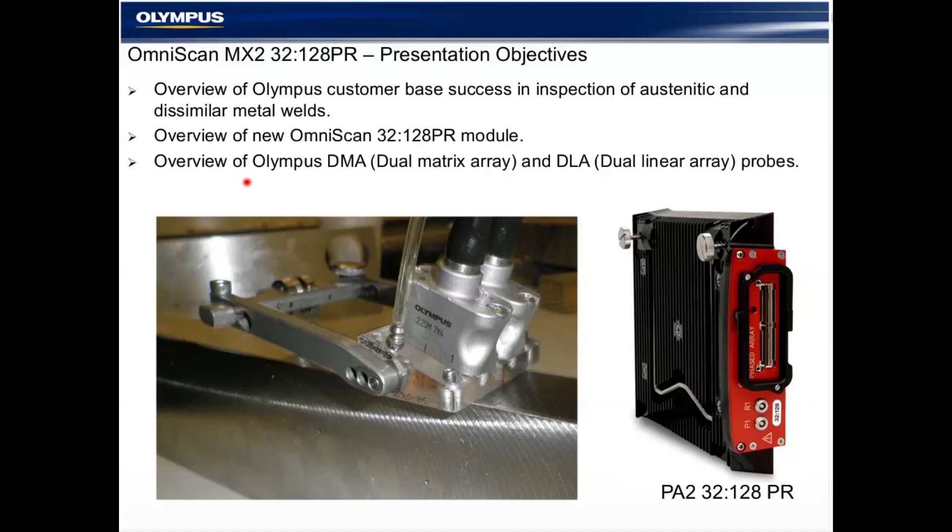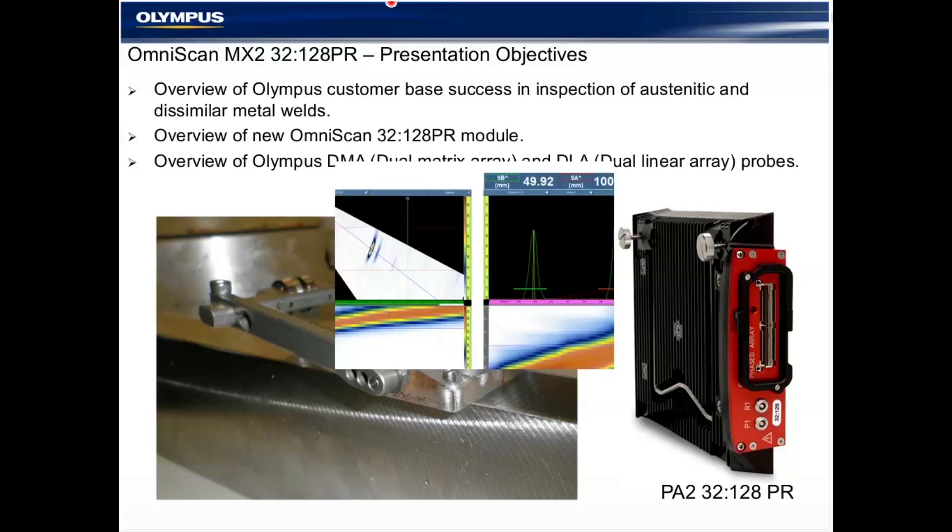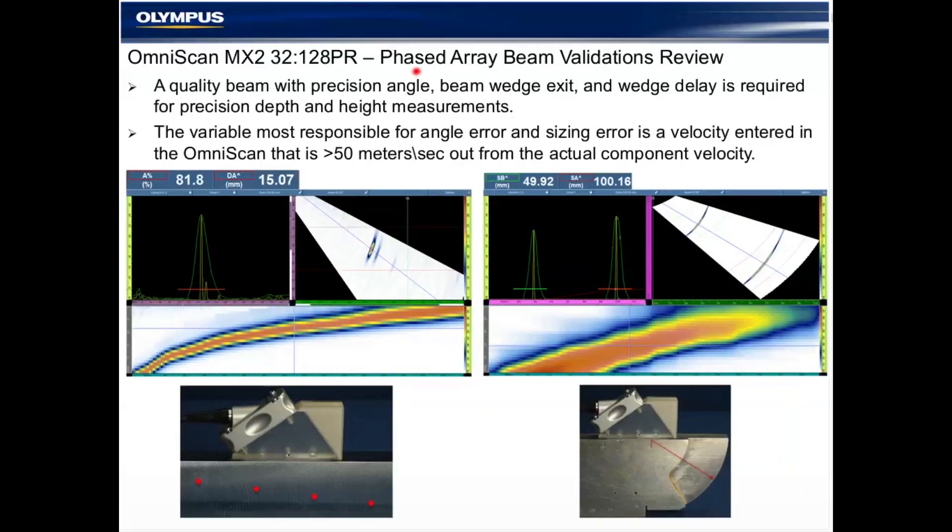At the end of the presentation, everybody will receive an email blast with this presentation and some additional information, including the brochures for these products.